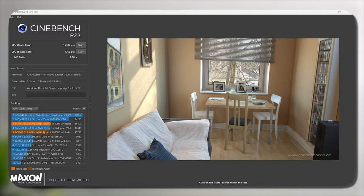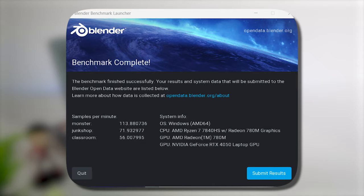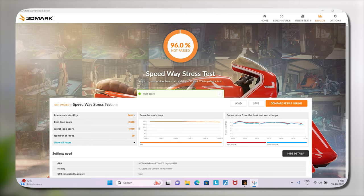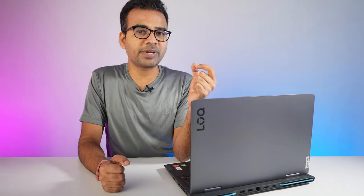Now let's talk about the laptop's performance. First, the benchmark scores: while running the Cinebench benchmark test, the single-core score I got was 1765, and the multi-core score was around 16,409, which is a pretty good score. Other scores are shown on screen one by one — you can read them by pausing the video. The overall benchmark score on this laptop is pretty amazing.